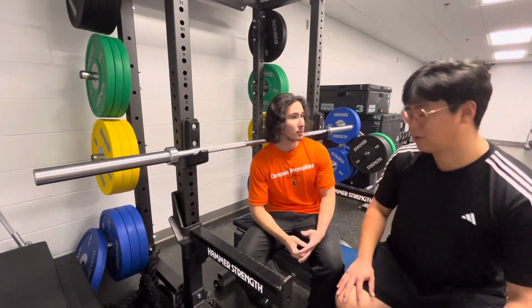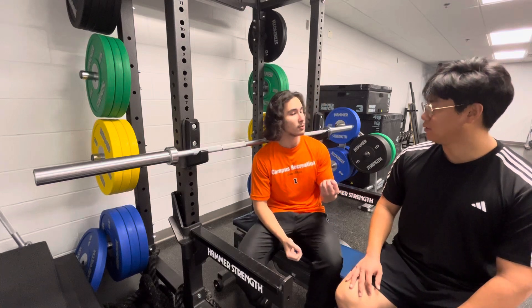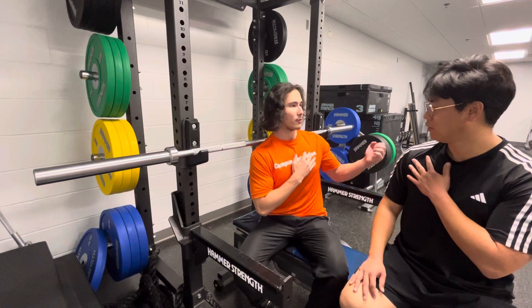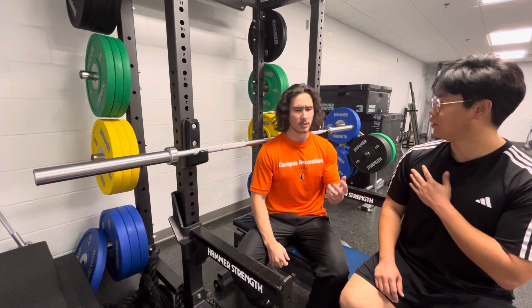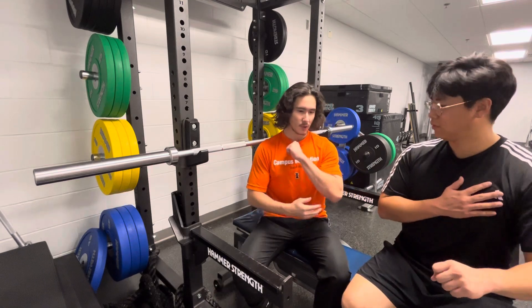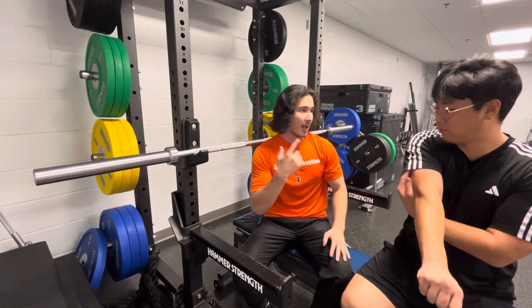Today I'm going to show you what a bench press is. The agonist muscle groups are the pecs, which are responsible for humeral adduction — this motion. We also have elbow extension, which is going to work the triceps.